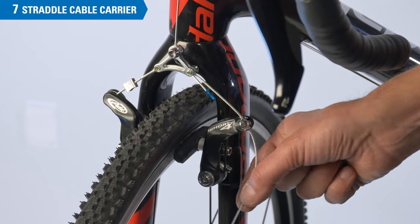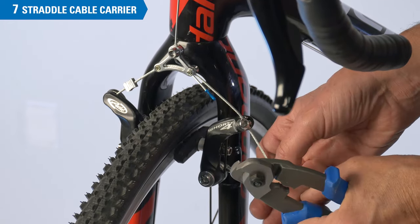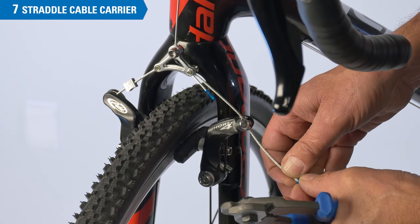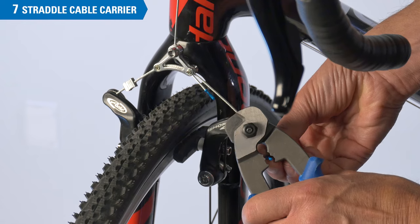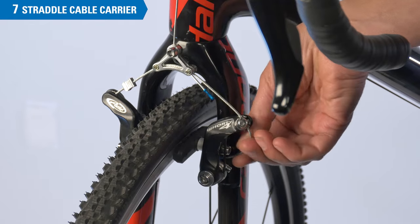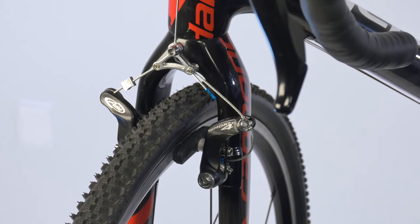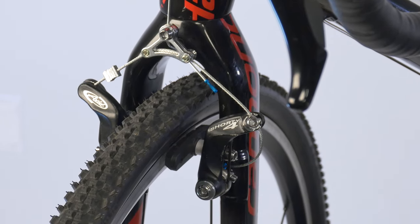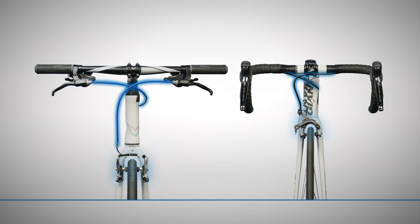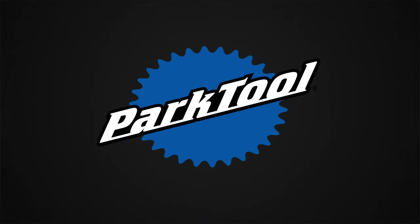The straddle cable is also too long. We trim it, get an end cap, and crimp it. This can often be tucked up and out of the way. That concludes the process for brake caliper mounting and adjustment. If you're looking for help on a different procedure relating to rim brakes, we've got a whole series. Watch this video for an explanation of how we've organized our rim brake video content. Thanks for watching and be sure to subscribe for the latest from Park Tool.